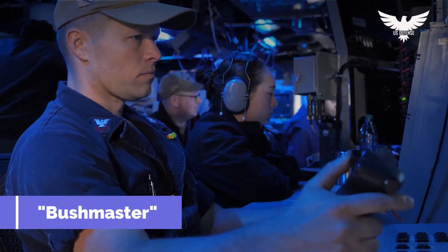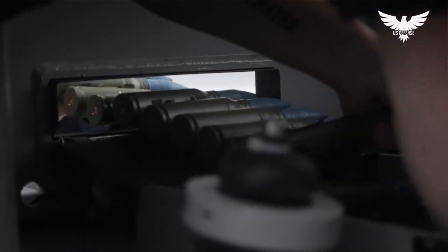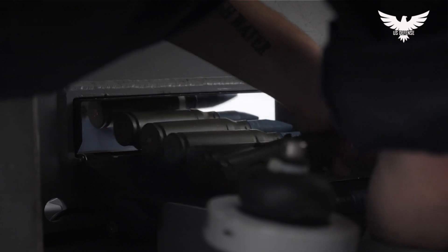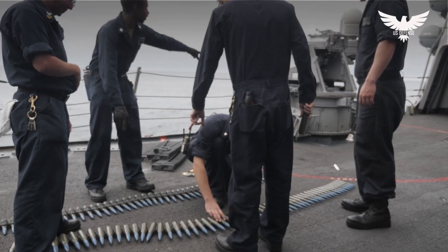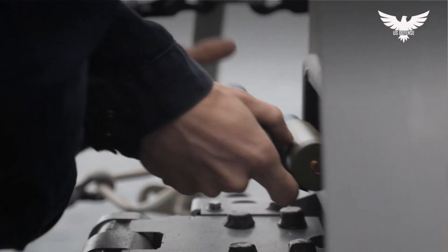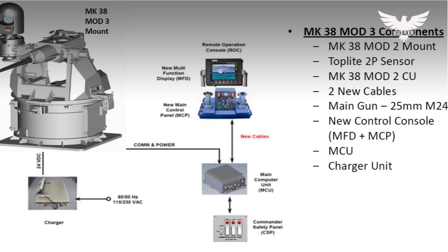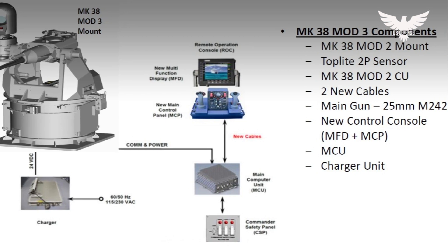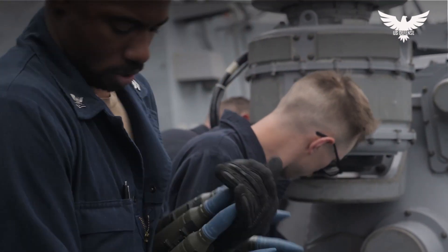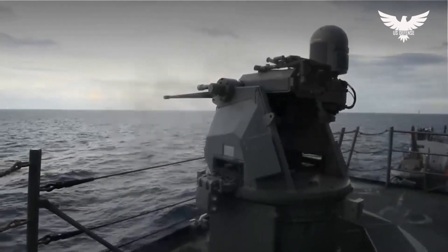Also known as the Bushmaster, this weapon is a navalized version of the chain gun, an externally powered weapon developed by Hughes for the US Army as the Mark 242. The name chain gun derives from the use of a loop of roller chain to drive the bolt back and forth. A single electric motor located in the receiver group powers all moving parts for the ammunition feeding, loading, firing, extraction, and cartridge ejection operations. The weapon can be fired in both single shot mode and automatic mode.